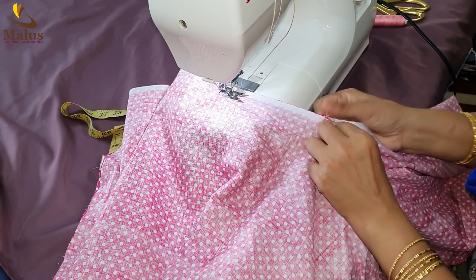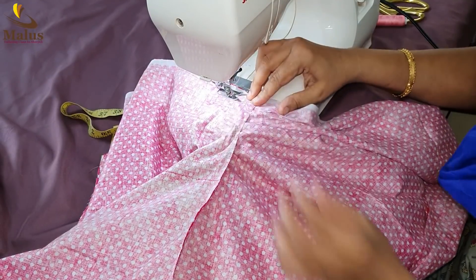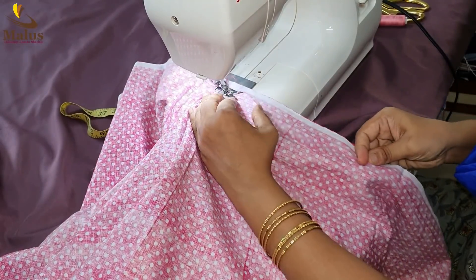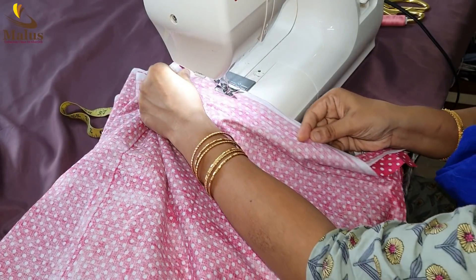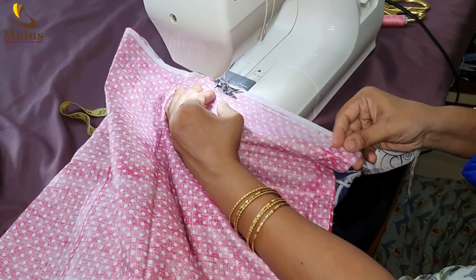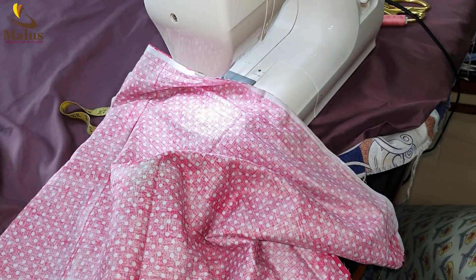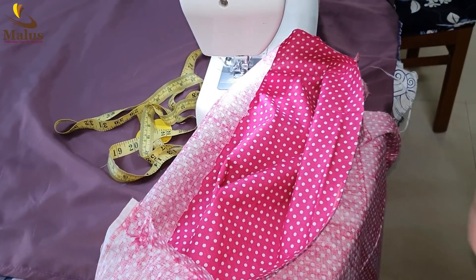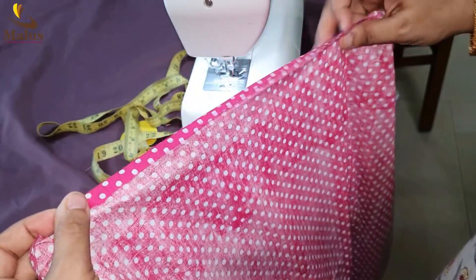I will show you how to make a stitch. Please like and subscribe to our channel. I will show you how to make a video useful. I have uploaded this material. I am going to show you how to make a stitch. That means we are making a stitch.